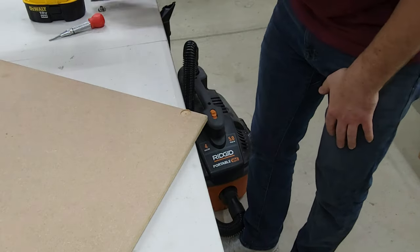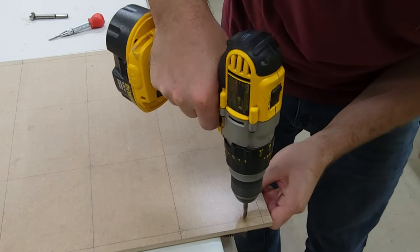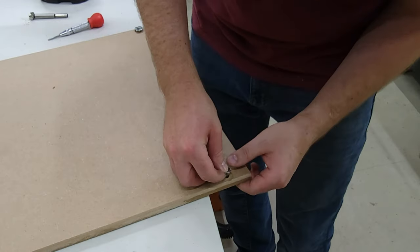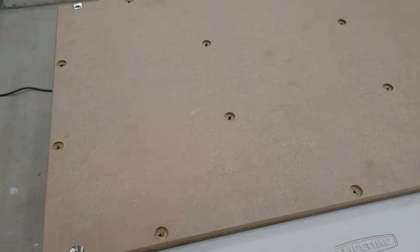I started with the t-nut holes — these are upside-down t-nuts that you push in flush. Once I have it dialed in, I drill out the actual full size of the hole and push in the t-nuts. From there you're going to drill out all the other holes and make them recessed.